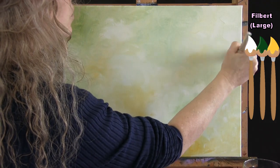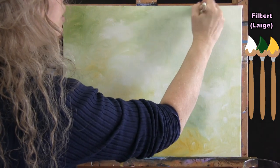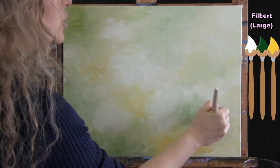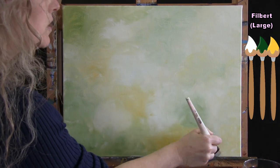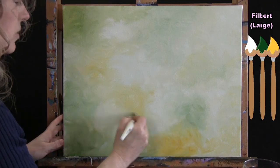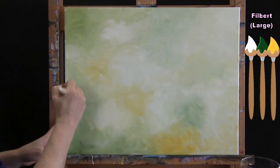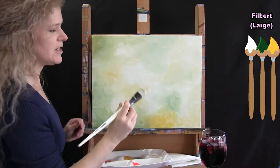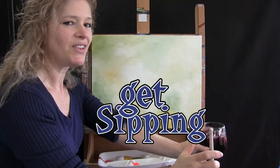I'm just going to finish up this little corner up here. Then we are going to switch brushes to that medium round brush, the number 12. When you get this background all nice and filled in, you can put this large brush away in your water cup and take out the medium brush and get ready for the next step.